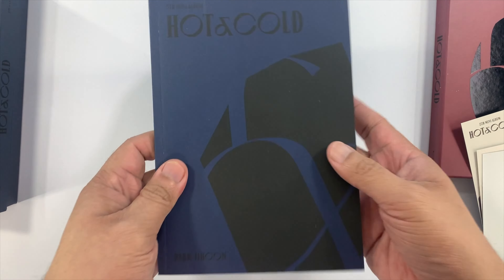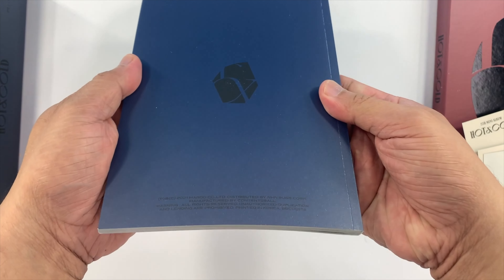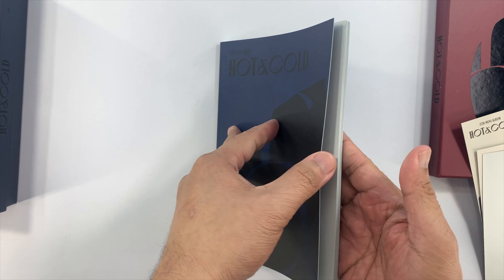This is the photobook — the front, the spine, and then the back. We'll do a quick flip through of the photobook.